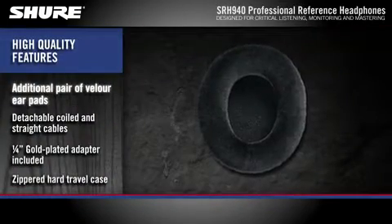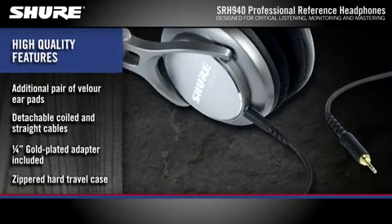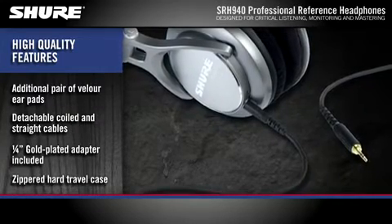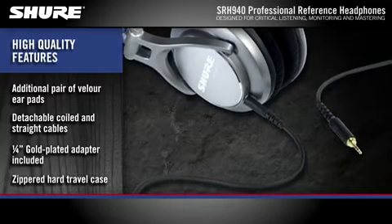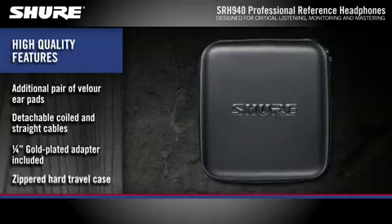An additional set of velour earpads and detachable coiled and straight cables are included to extend the life of your headphones. A bayonet clip securely locks the cable into the earcup. Also included are a threaded quarter-inch adapter and a travel case to protect your headphones when not in use.